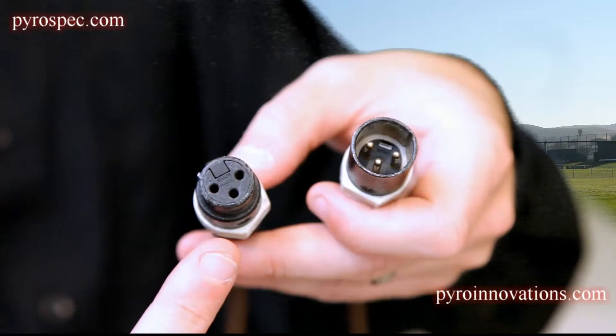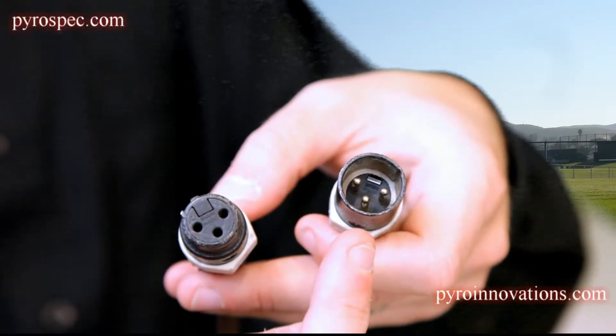This is an XLR cable. Each XLR cable will have a female end and a male end. They also have a color coding ring on the end of each one that designates the length of that particular cable.